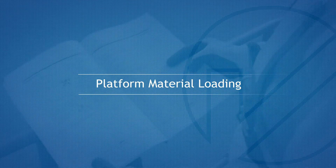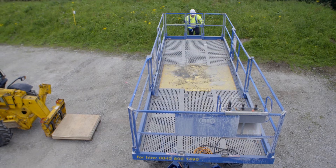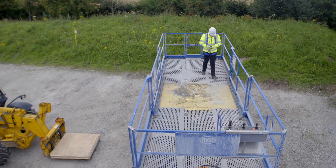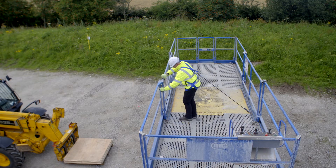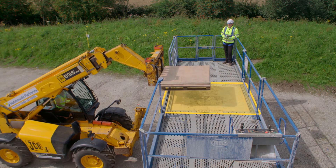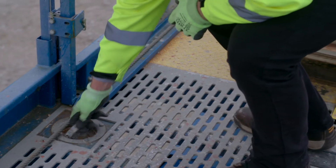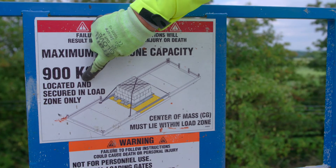Platform material loading. The Titan is equipped with two loading gates for the assisted loading of heavy materials. Ensure to attach to the lanyard anchor cable before fully opening the loading gate during loading operations. To load palletised or other large material, remove the single spring pin that holds the loading gate in the closed position. Fully open the loading gate and load material onto the platform, taking care to keep the load in the designated load zone marked on the platform floor. Close the loading gate and secure it with the spring pin. Secure the load with straps tied to the tie-down points before moving the machine.